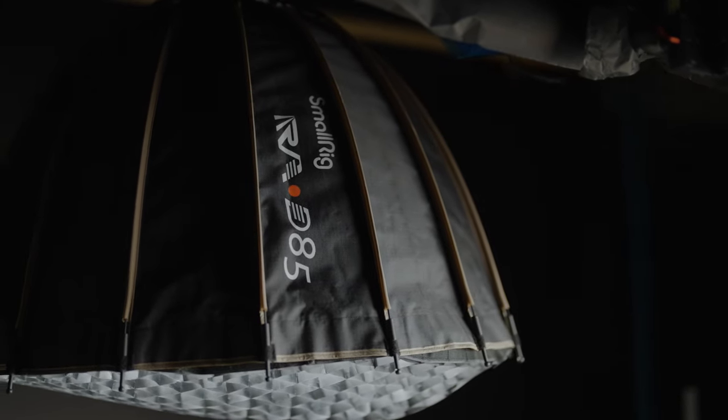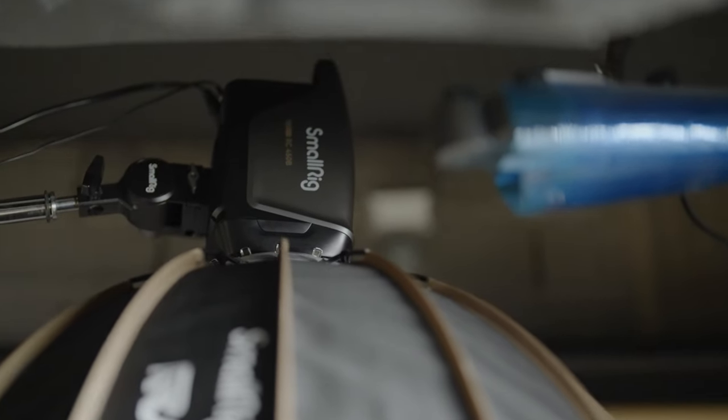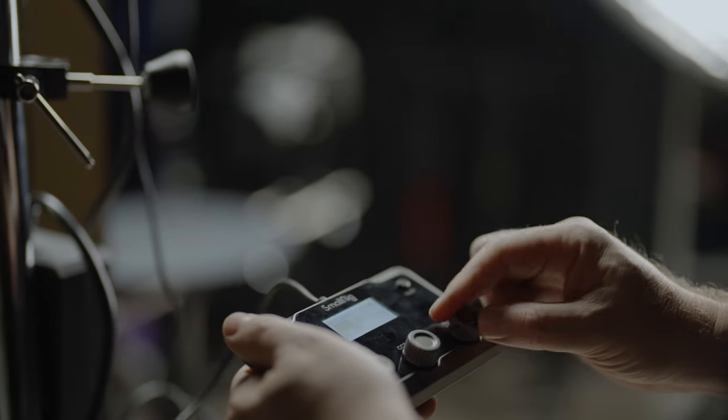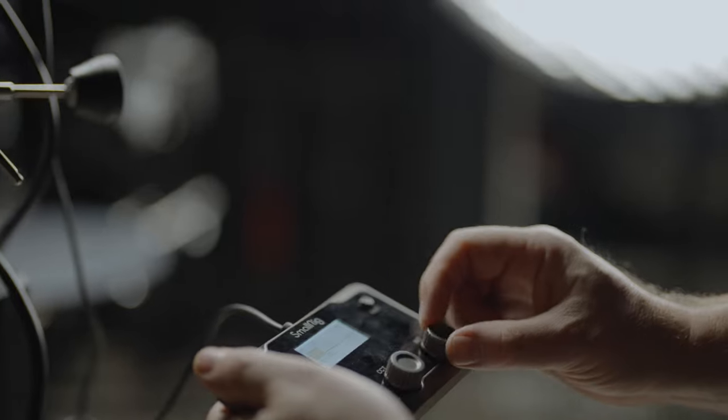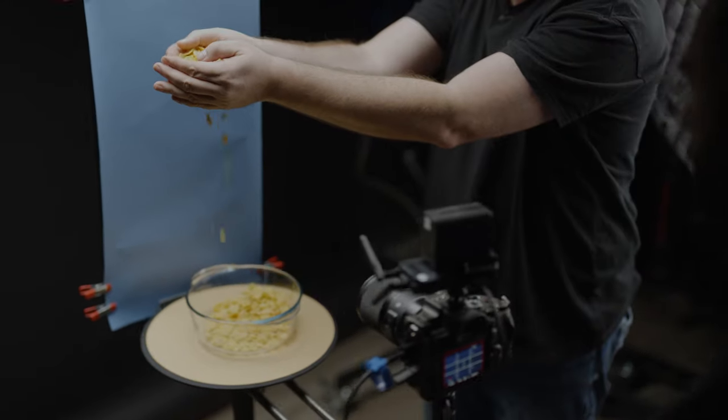When you're shooting food, soft light is your best friend. We used two small ring lights, the 450 and the 220. Those are bicolor and those gave us plenty of light, even through the diffusion, to light our shots. One thing you have to be conscious about is that the camera is going to be spinning, so the light is going to come from different directions depending on where the camera is currently on the spinner.